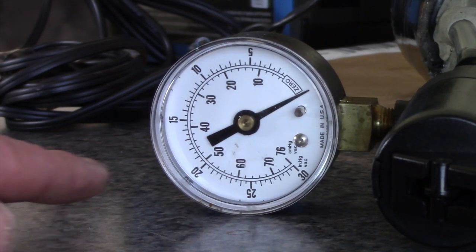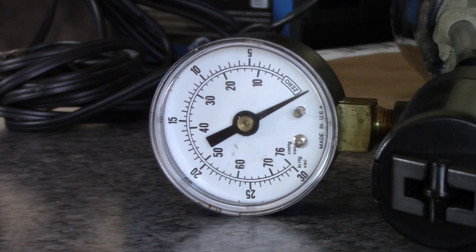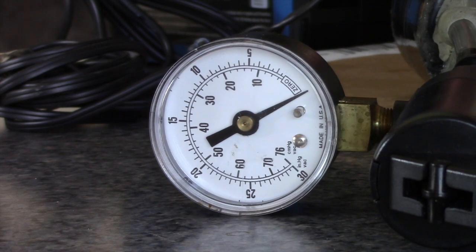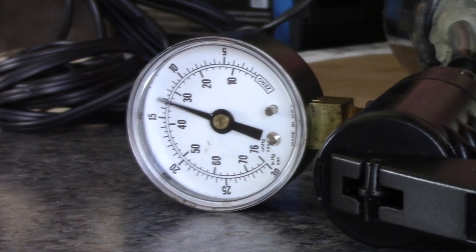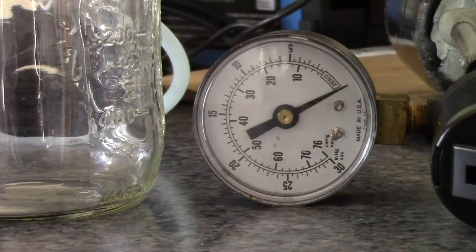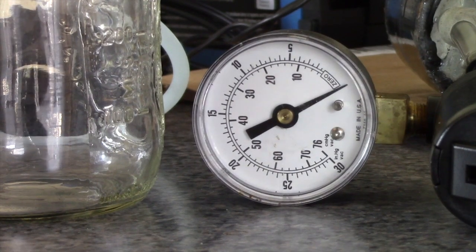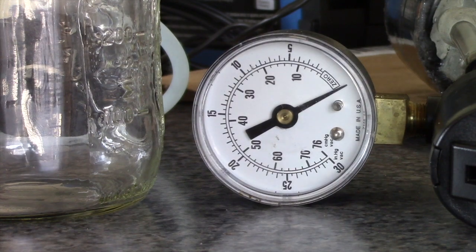I've got the camera set up to film the gauge. We need to get right to about here — I'm going to start the pump, it's going to get kind of noisy. Unfortunately, this old dead battery just doesn't have enough juice to spin the pump fast enough to get it up to there, so we're going to have to go out to the van.